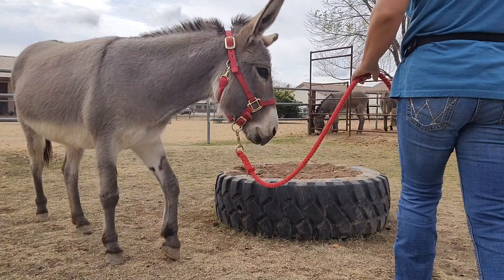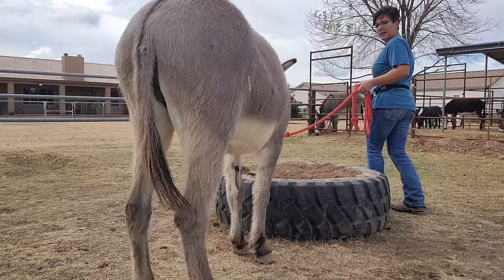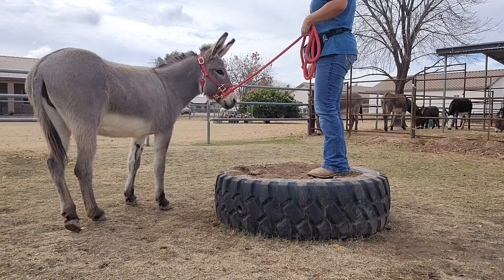I'm going to introduce Ellie to the tire. She's seen it — she's been out here in the pasture, but she hasn't climbed up on it yet. So what I'll do is literally just stand up on it first to show her where I want her to be.